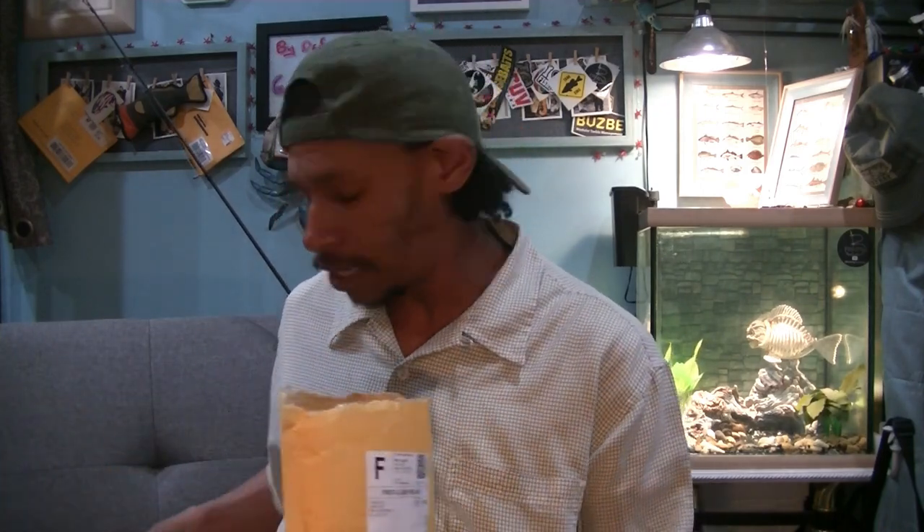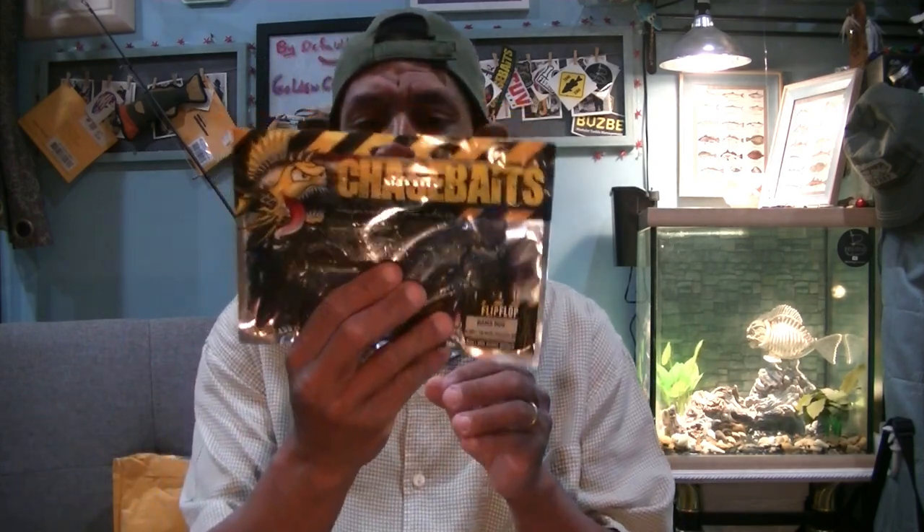They had these 15-piece counts. Normally they come in a 10-piece, I think. They started selling them for a limited supply in these larger bags — 15 in a pack. So I jumped right on it and went to chasebaits.com.